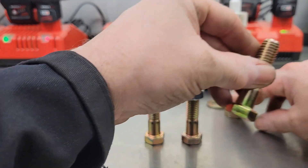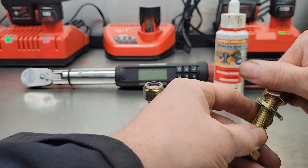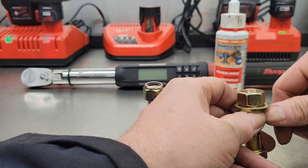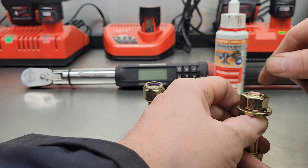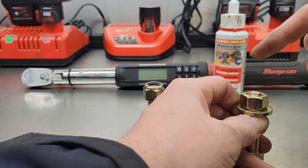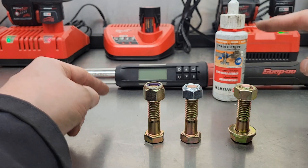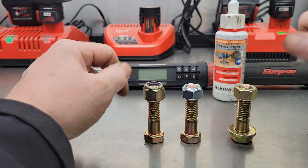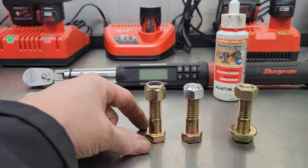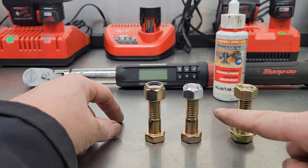With the Loctite, I'll put it in the vise, put a washer on it, put Loctite on, spin the nut down, and tighten it just a little bit, because for thread locker to secure up properly, you've got to have a little bit of a load on the fastener. Then I'd let it sit for 24 hours, and then take my digital torque wrench and see how much torque it takes to turn each of these fasteners an additional 180 degrees.